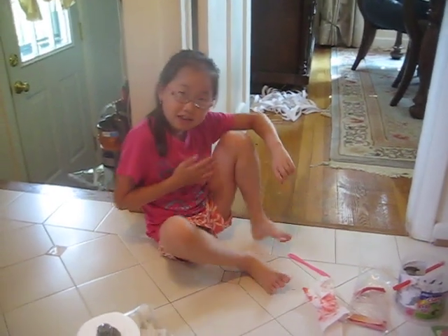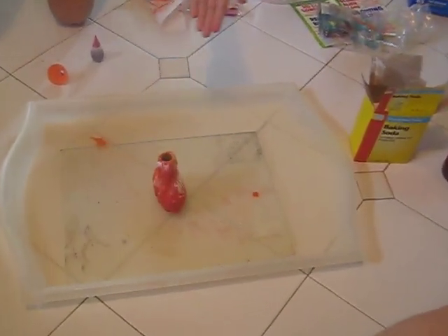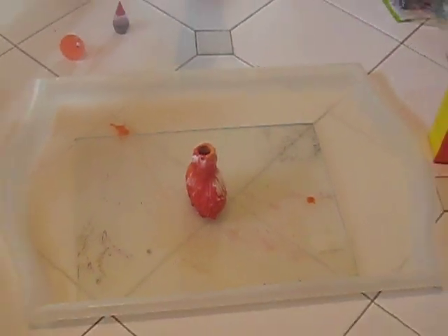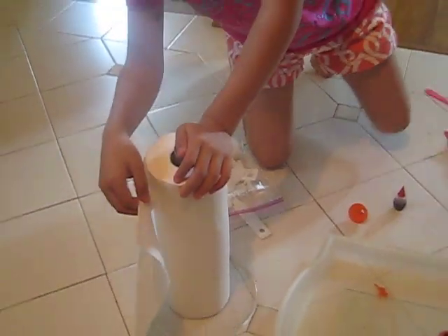Hi guys, welcome to Jaren's experiment. My name is Jaren Chung and we'll be making a mini volcano erupt today. And this includes a roll of tissue, just in case.